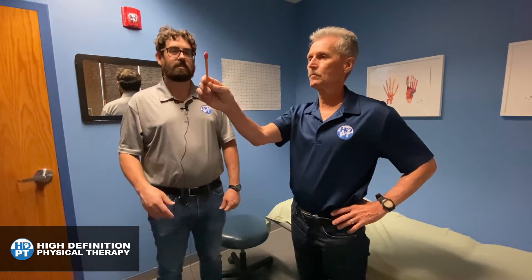Now, what I want you to do is keep your eyes focused right on the end of the pencil as you slowly turn your head side to side.